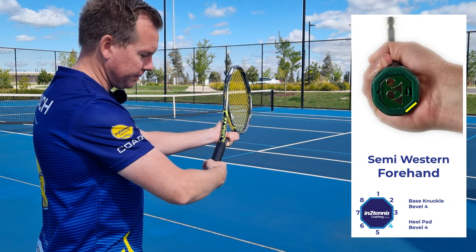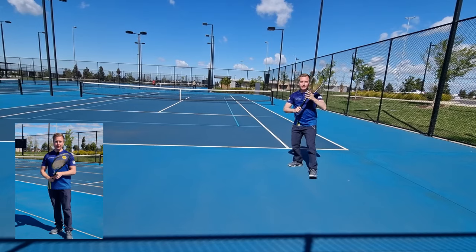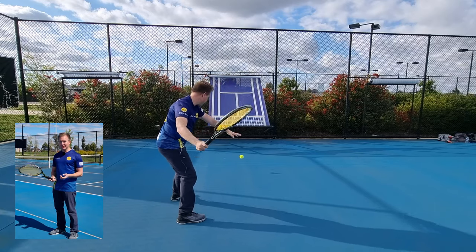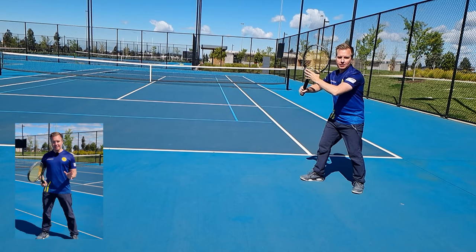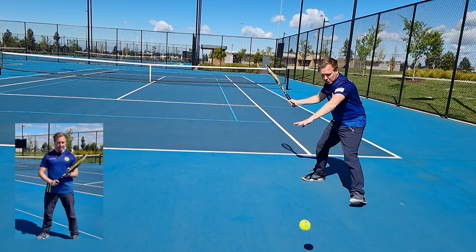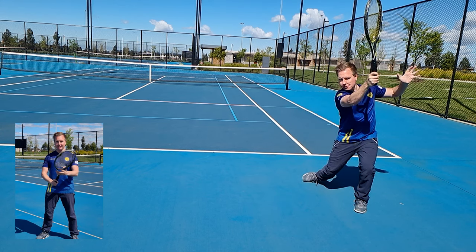If I go one more to bevel number four, that'll be semi-western. For most professional players, they use a semi-western grip and it gets a good mix of heavy spin and can hit the ball at all different heights. In summary, for forehand grips, if you're a beginner I would suggest the eastern forehand grip. If you're more advanced, I would suggest the semi-western grip.